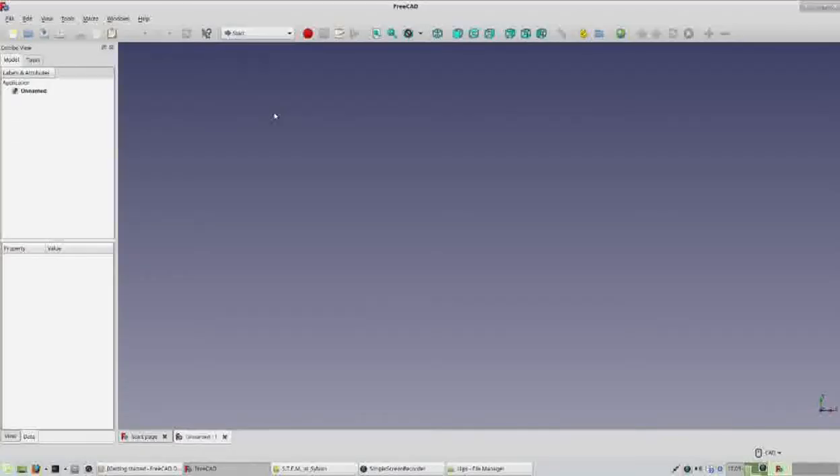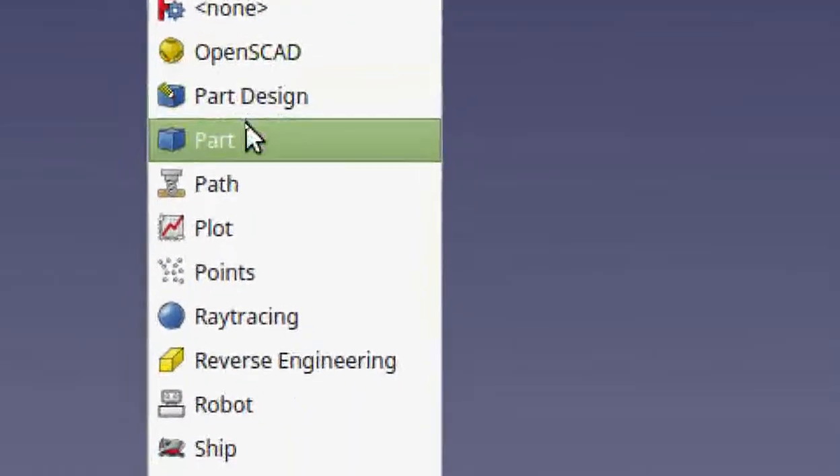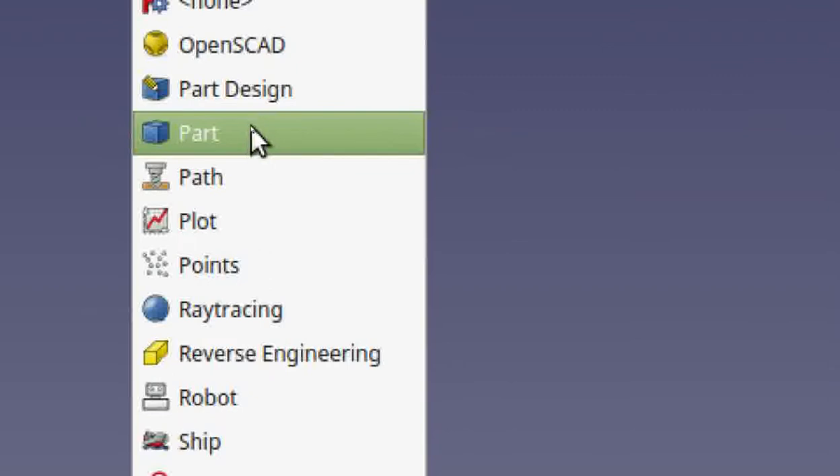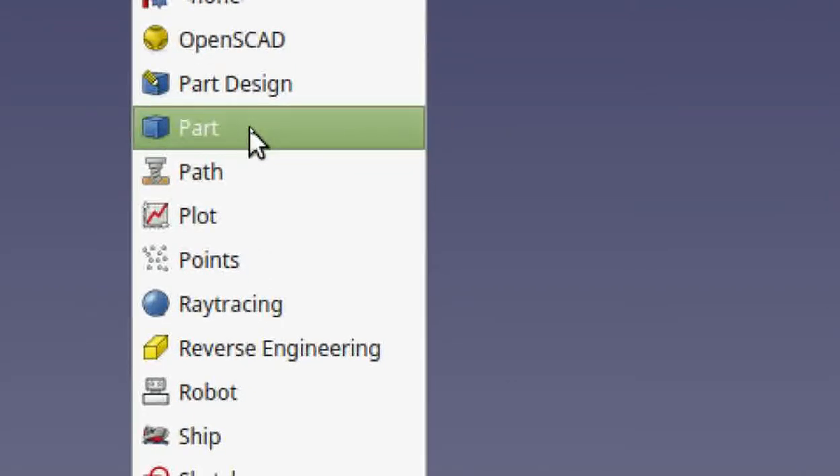Next I'll show you two steps: opening the drop-down menu that reveals all the different part workbenches and making a selection. This is your drop-down menu for the workbenches — click on that and go to Part. That's the workbench we want to start on. Open up the drop-down and click on Part.